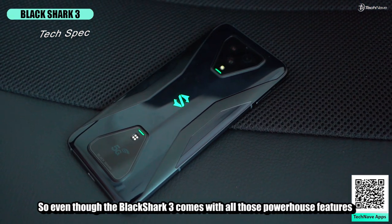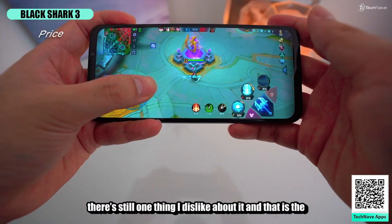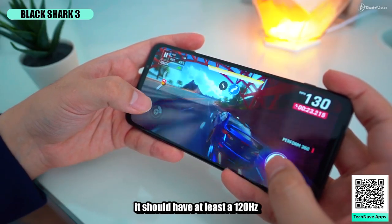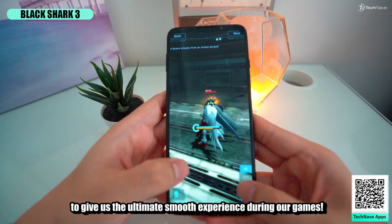Even though the Black Shark 3 comes with all those powerhouse features for just RM2799, there's still one thing I dislike about it — the 90Hz refresh rate display. As a gaming phone, it should have at least 120Hz to give us the ultimate smooth experience during gaming.